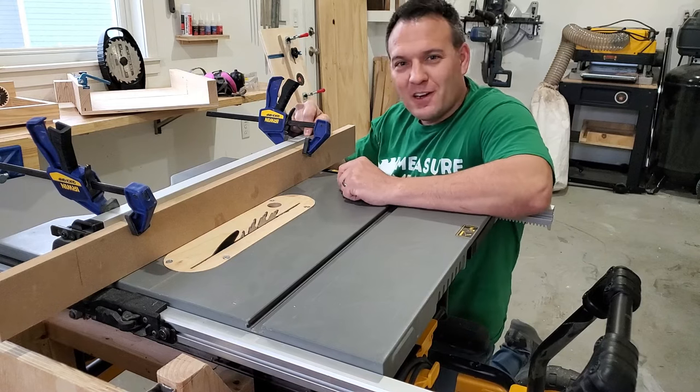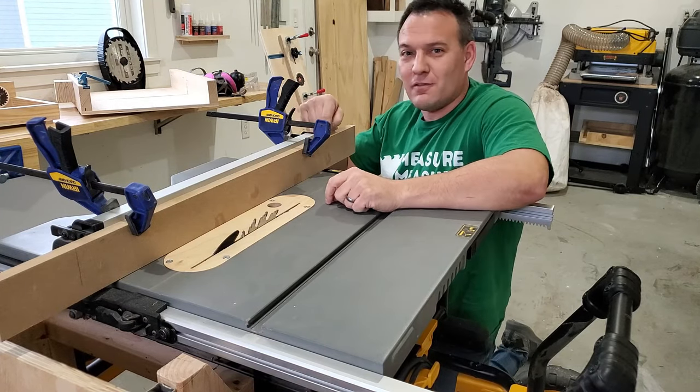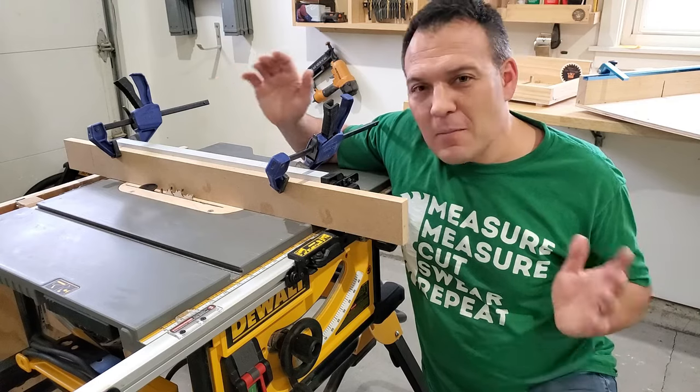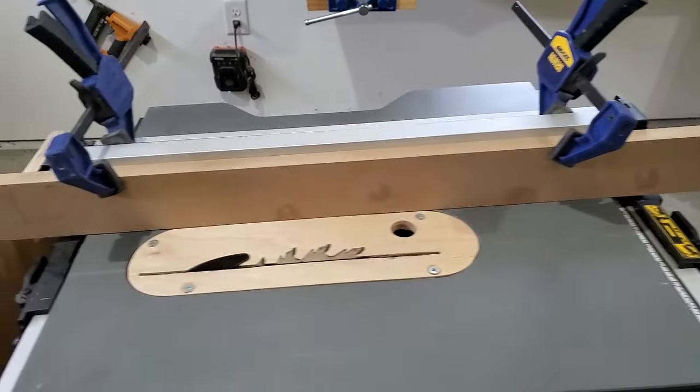The thought of accidentally cutting into my table saw fence freaks me out, which is why you might want a sacrificial fence. A sacrificial fence will take the damage instead of your real fence if you get too close. I don't really have a permanent sacrificial fence yet, so when I need to do this I just clamp a piece of wood to it.